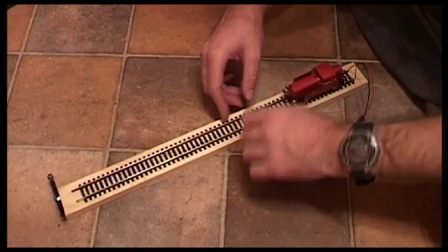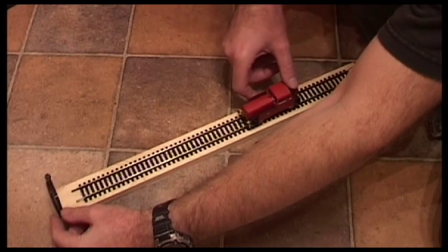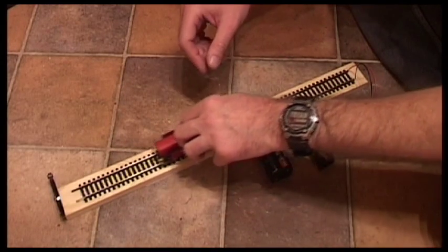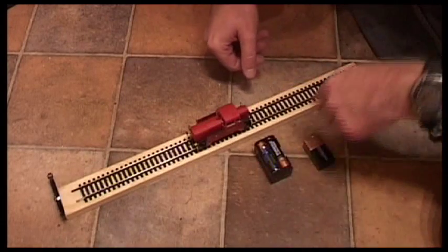It has a cable tie for hanging it off a belt, or you can carry it in a bag, but that might catch trains — I wouldn't rely on that. It might also damage the train. Instead, just take the power off or use your hands to catch the locomotives.